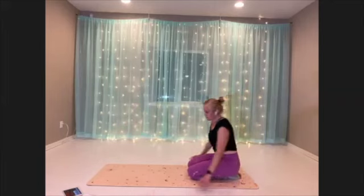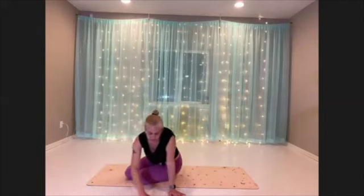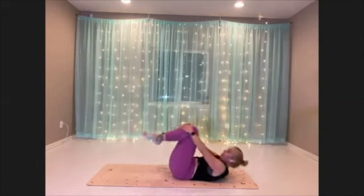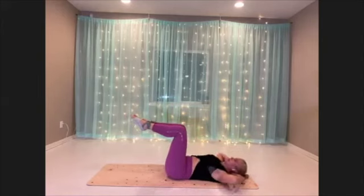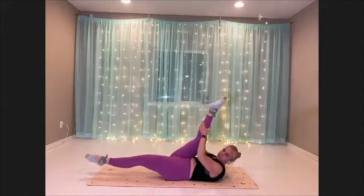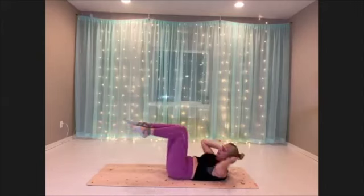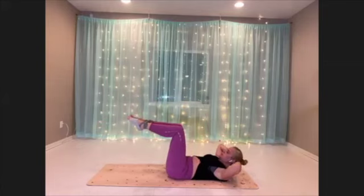We have four moves, 30 seconds each, in our core burnout. Our first move is our tabletop crunch on your back — knees right over the hips, hands behind the head, just up and down. Second move is scissors — switch, switch, switch. Then we're going to crisscross — opposite shoulder to opposite knee, stay elevated through the center. Finishing with toe taps — dropping the leg shape toward the mat and up, moving from the hip.